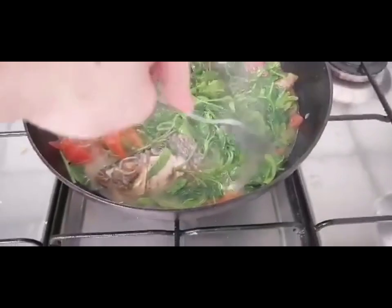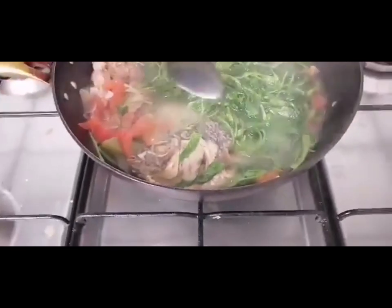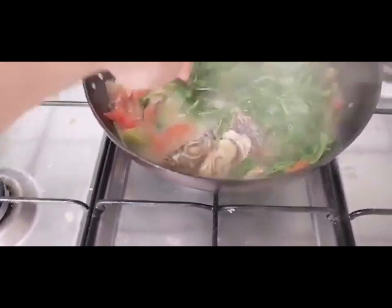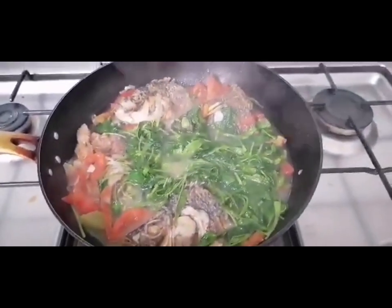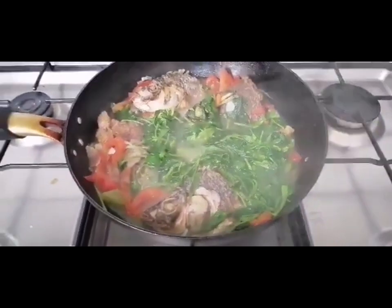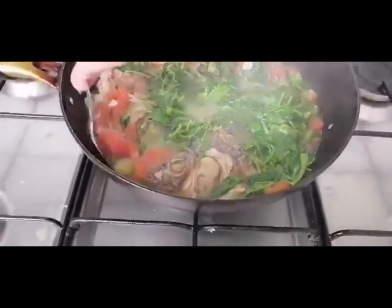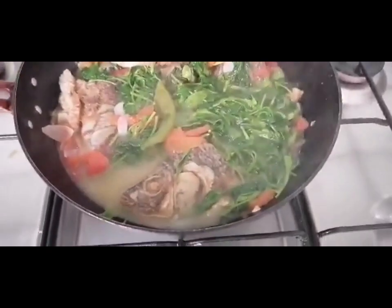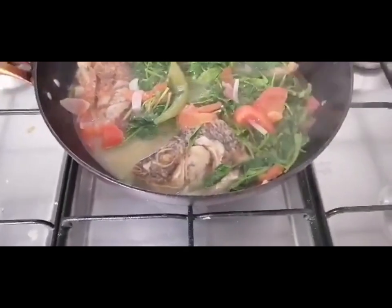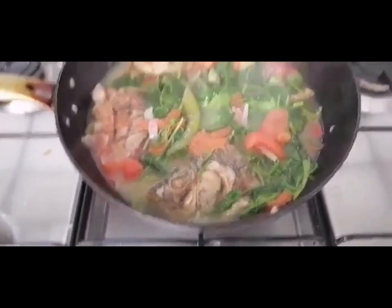So this will be our lunch later. Sinabawang tilapia — a bit sour and a bit spicy, with lots of tomato. The other half of the tilapia, the tail part, will be our fried ulam dipped in soy sauce with lemon and chili.